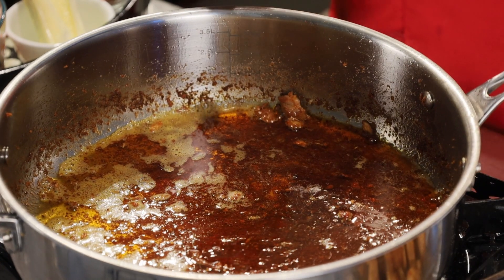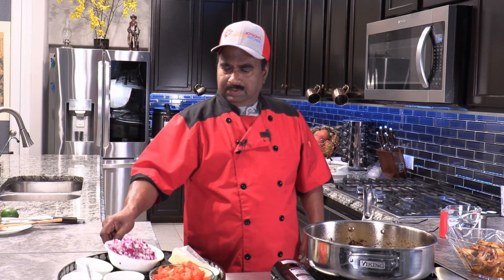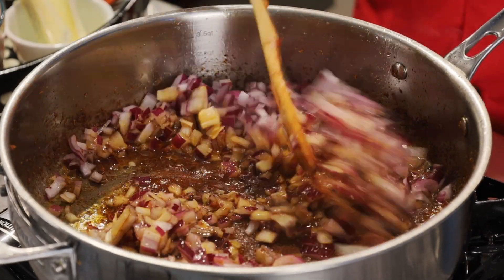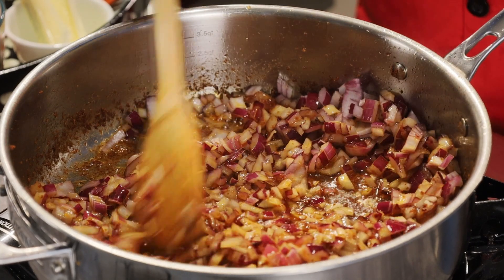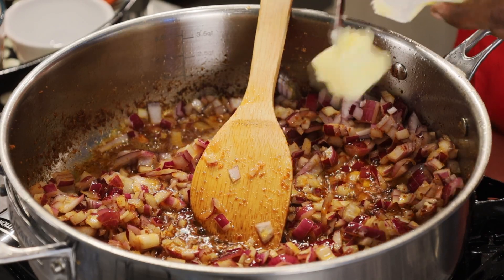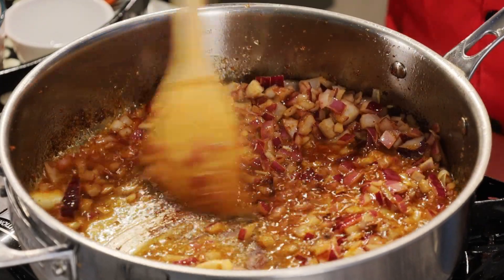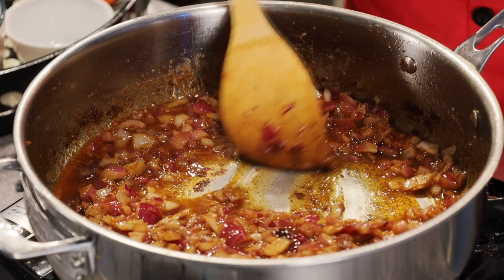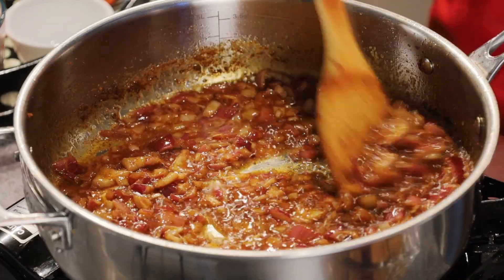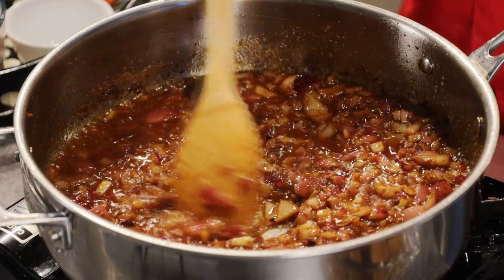We will use the same oil — we are not going to wash this. Whatever is sticking to the vessel, that is the tastiest part. We will add the chopped onions to it and we will add butter to it. After all, it is a butter chicken! We don't want to fry the onions too much — just right before they turn translucent, we should go ahead and add our tomatoes.